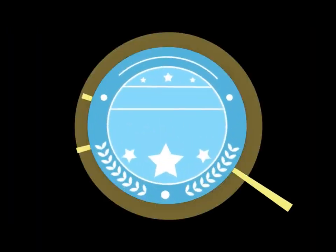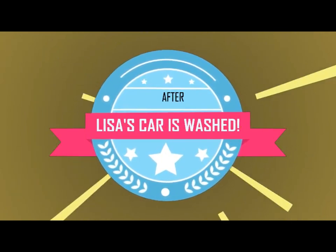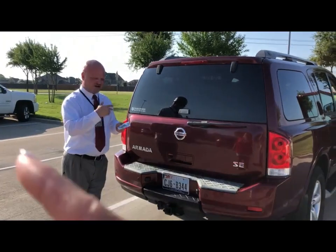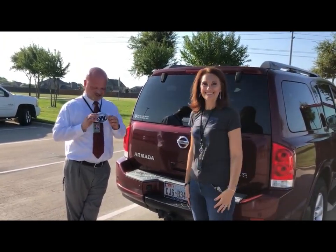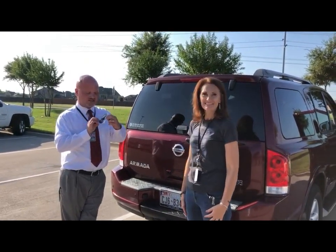She's agreed to give me her keys. In a minute we'll show you the results and show you how to do it. Okay, we're rolling. Ms. Dormady asked a question: how do you do this?